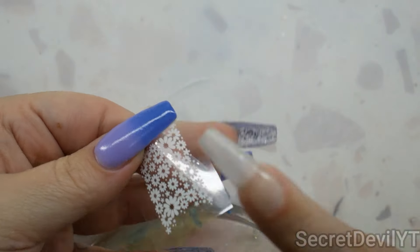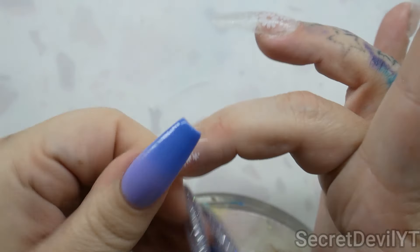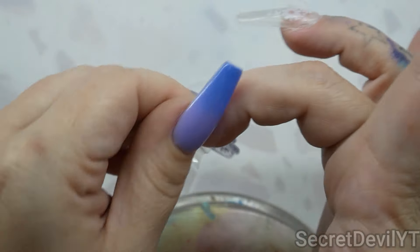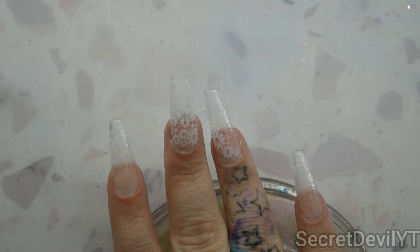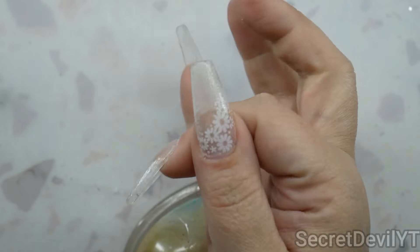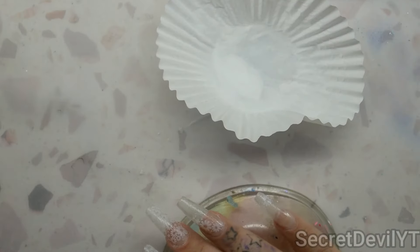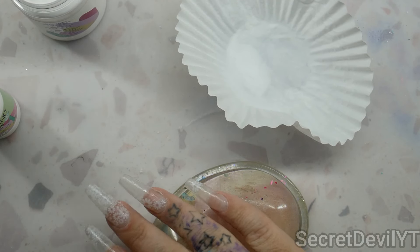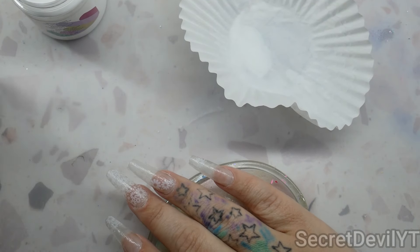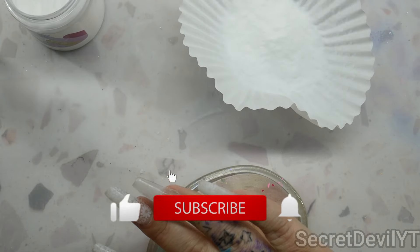For the next nail we want to do a bit of a corner placement. Rub it on really well, snatch it off — perfect. Then I have one that covers a lot of nail; we're going to do this on the middle nail. Make sure you rub down the sides too — nails are curved and wrinkles happen, so rub those wrinkles down. The camera did die so I had to change the batteries. The parts that didn't get decoration are still a bit sticky, but that's okay because we're sealing it all in.